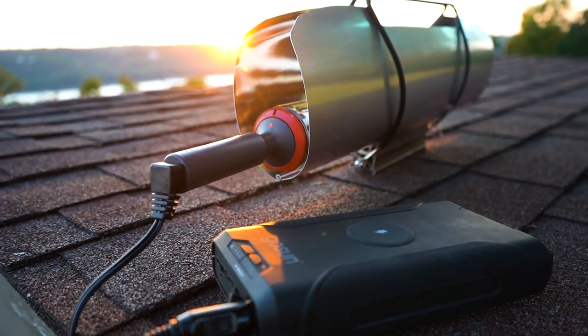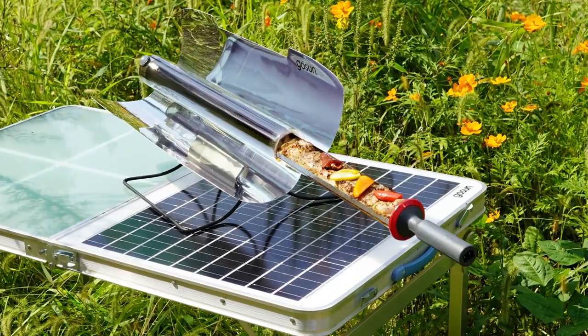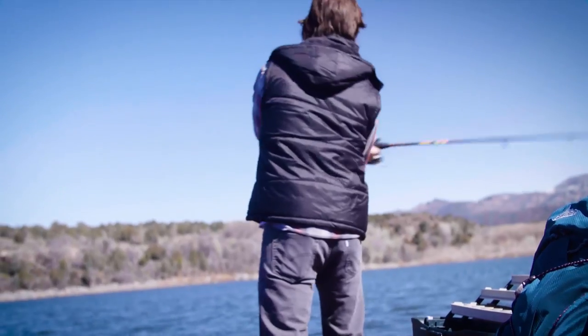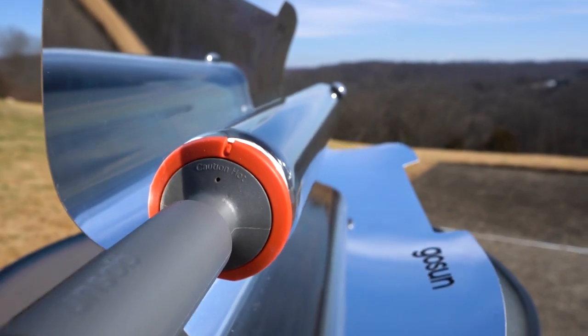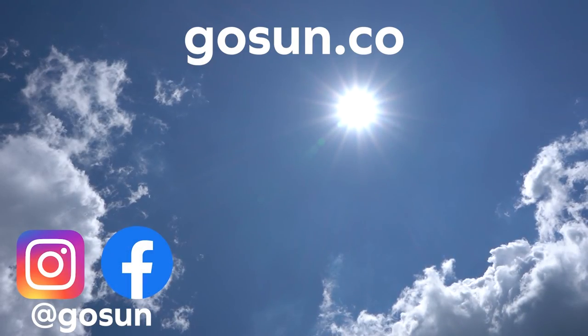GoSun Solar Cooking is that easy. Quick, versatile, and delicious meals cooked anywhere, day or night. Whether you're an avid camper or just someone needing a backup plan, the Sport E is the perfect companion for a hot-cooked meal wherever you may be. Thanks for creating more good energy with GoSun.